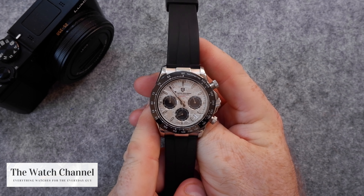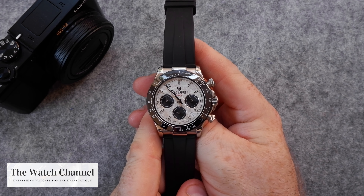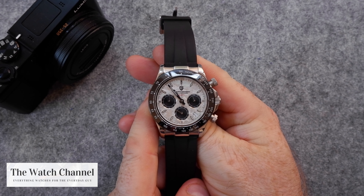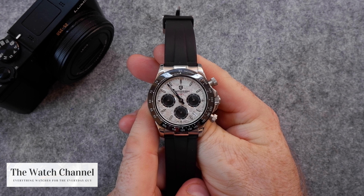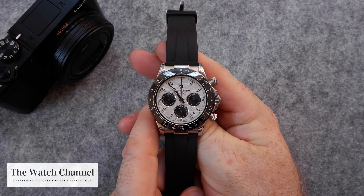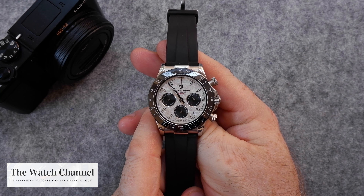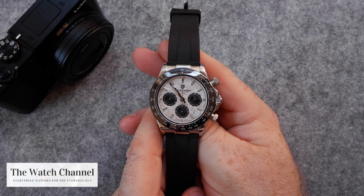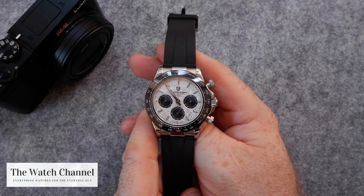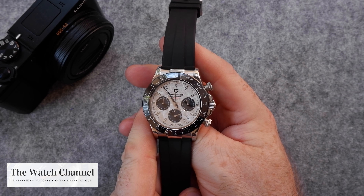The hour hands and markers are filled with C3 lume. I've spoken about this with previous Paganis — it's okay, not fantastic, so don't be expecting Seiko-style monster lume or anything like that. The best way to describe it is it's just good enough. You'll probably be able to read the time during the night, but it's not fantastic and not entirely awful either.